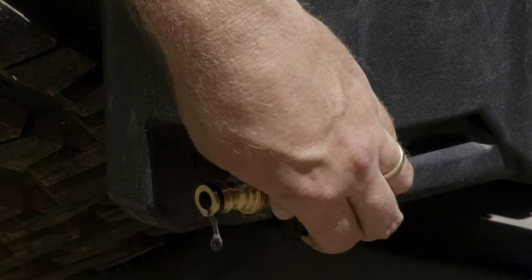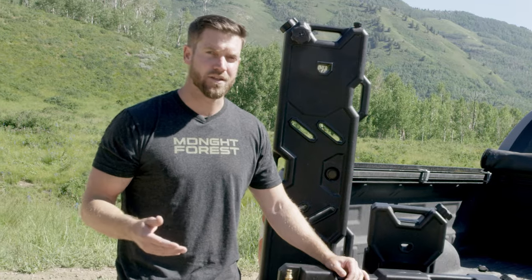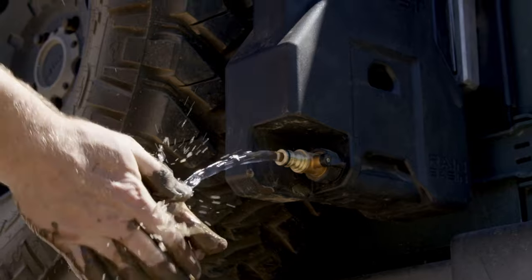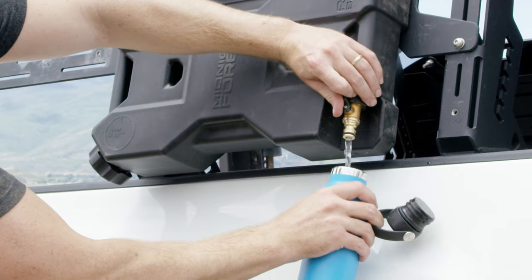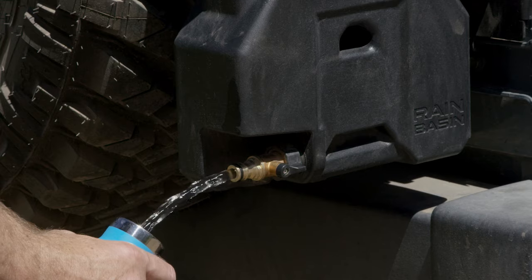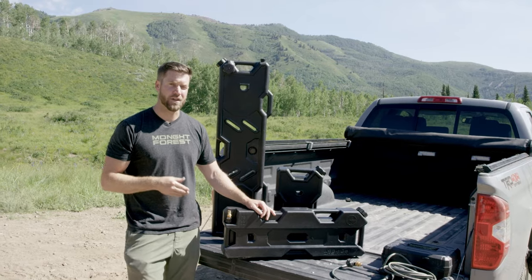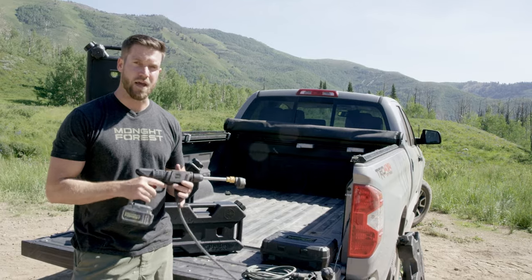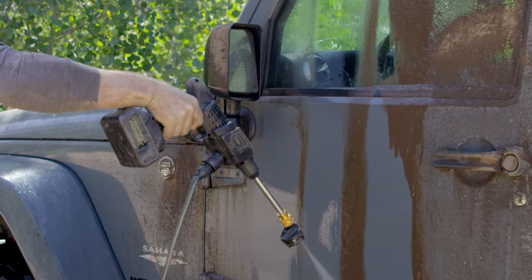The last port is the on/off valve — the simplest but most useful feature. Most jerry-can style tanks only have one large cap on top. The problem is you have to dismount your tank just to pour out any water. Having this nozzle makes washing your hands or filling up your water bottle a lot more simple. You can also connect accessories like our Rain Flare pressure washer.